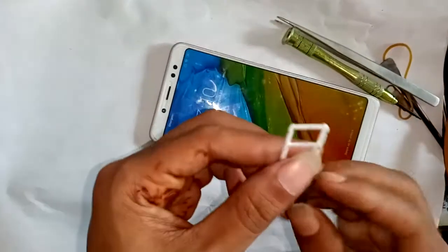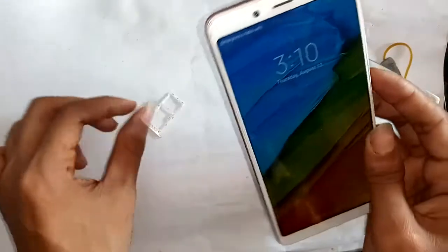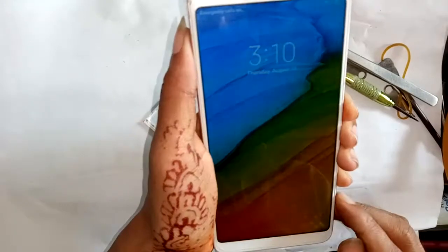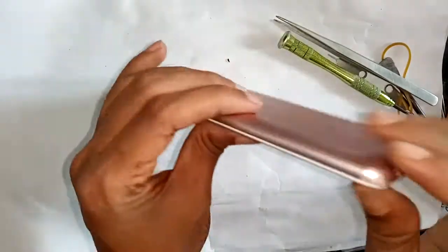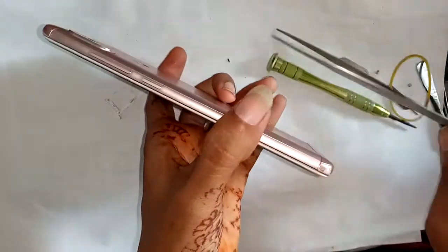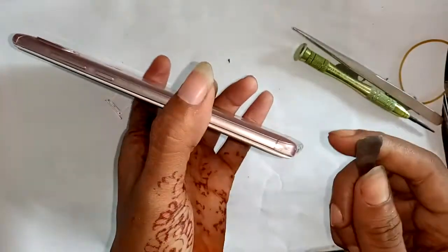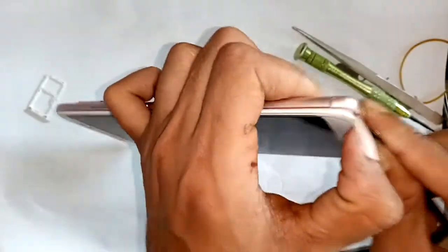First, I unplug the SIM card ejector and power off the phone, then start disassembling — opening the back part. I open the back cover; you can see it is open.